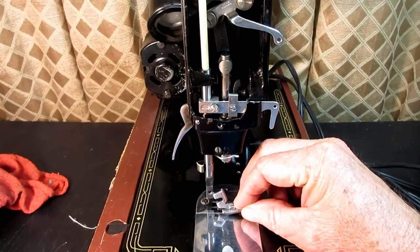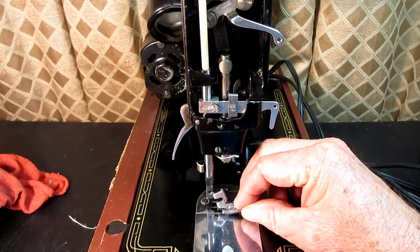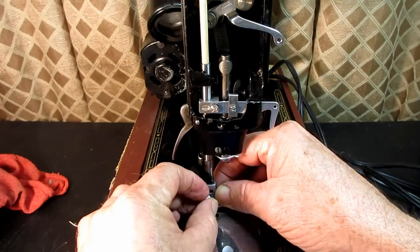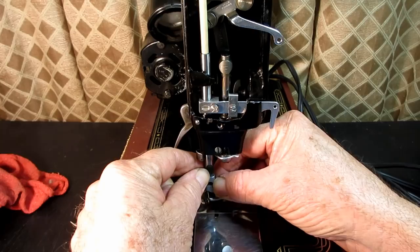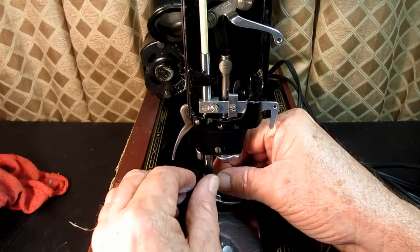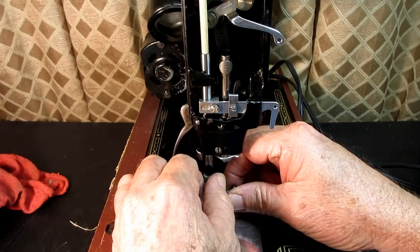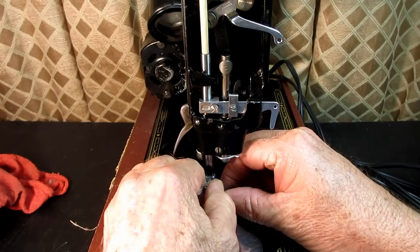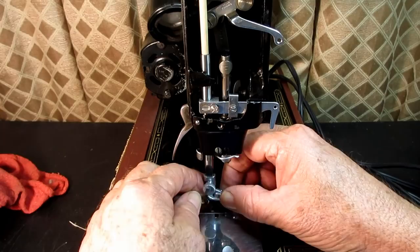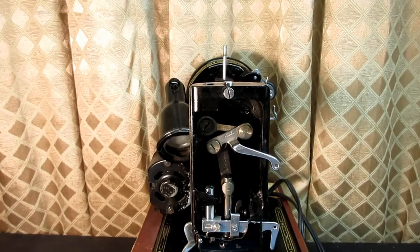After you remove the presser bar and put it back, you've got to adjust it to the factory height. To do that, you need the presser foot back on. You can use any presser foot that came with the machine — they're all supposed to work from the same height. Most people will just have the straight stitch foot, so we'll put that on and get it nice and firm. Now I'll take out the barbecue stick pusher and continue on.